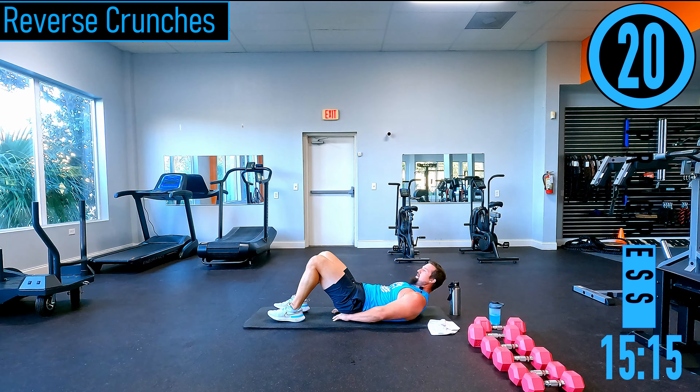Lying tricep extensions — on our back, you can use one or two dumbbells. Hands start vertical, bring them right here — that's the max you want to go to. Drop down, back up — we're not going all the way back, keeping constant tension on the triceps.